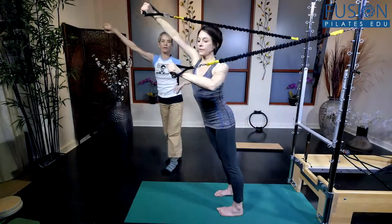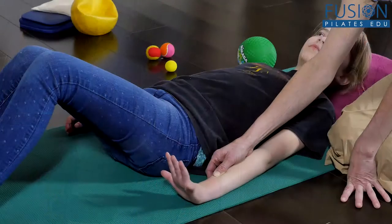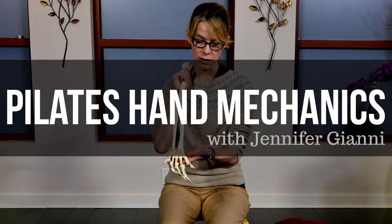In this age of constant tapping on devices and repetitive occupational tasks, this work is essential for the hand and wrist health of every client. We hope you enjoy this workshop and never stop learning.